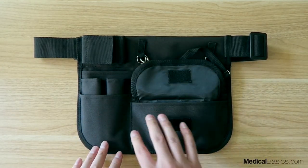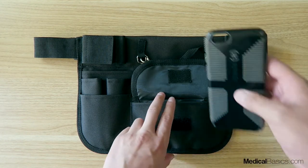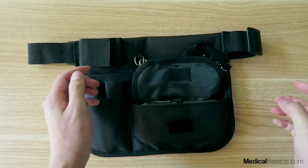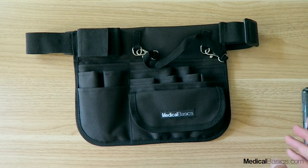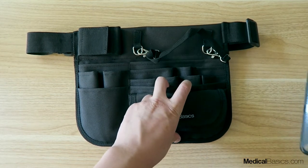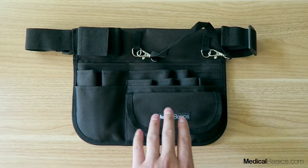The next thing is our velcro pocket right here. This can be used for your cell phone — it fits right into the pocket just like that. It can also be used for things like cash or coins, or anything that needs to be a little bit more secure. You can put your cell phone in that pocket and it fits nice and easily depending on the size of your phone.